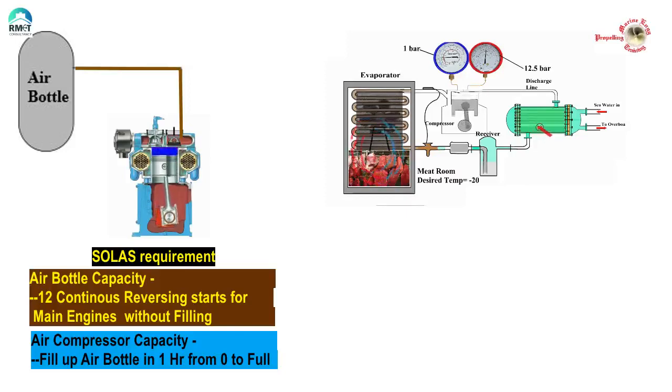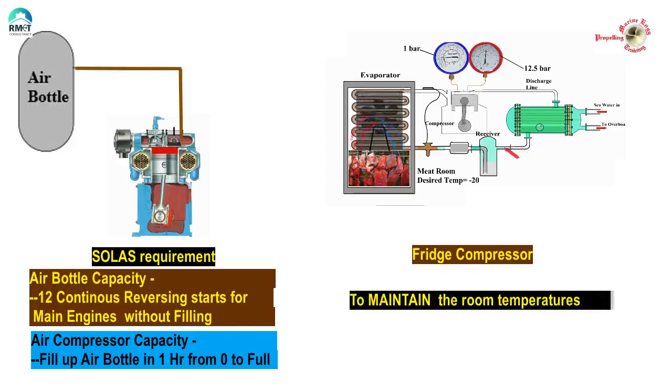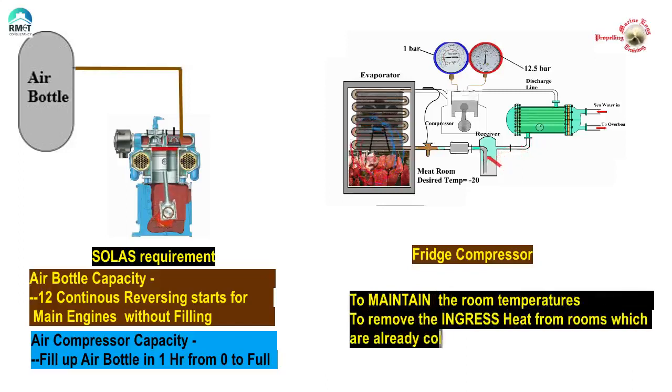Now let us consider the refrigeration system. The fridge system is designed to maintain room temperatures. The capacity of the fridge compressor is based on the amount of refrigerant gas required to remove the heat ingress into the rooms, which are already cooled, and then they cut off. In addition to that, we also have another fridge compressor — compressor number two — for redundancy. The consequence of deterioration in pumping capacity of a fridge compressor is simply that the compressor runs longer, and there is enough redundancy in capacity. There is no risk involving the safety of the vessel.